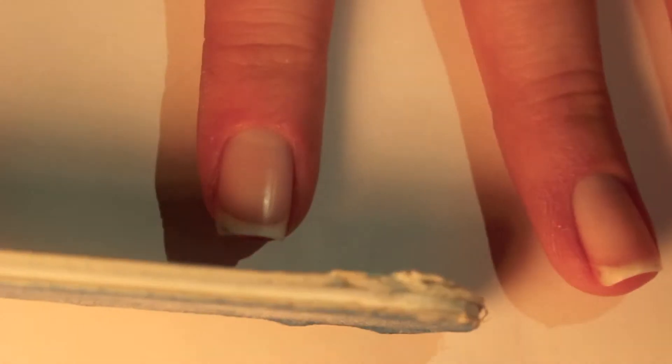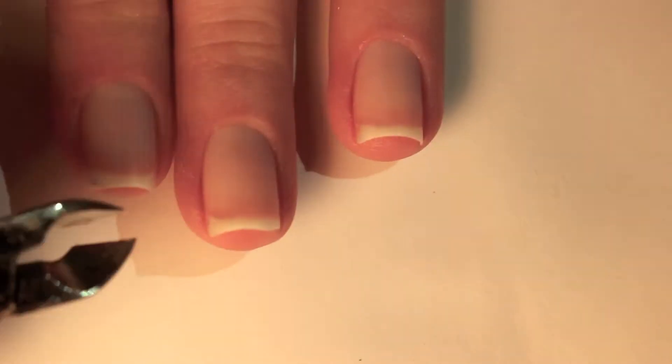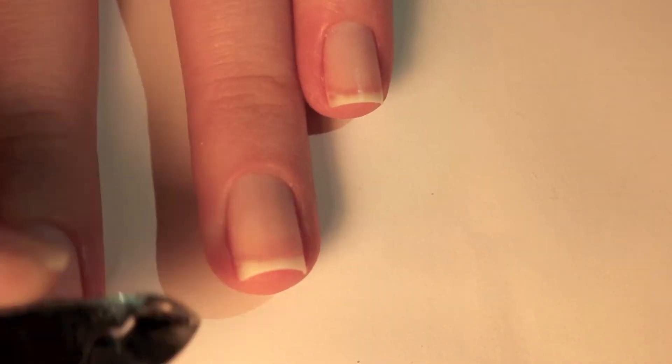Now I file my nails, and I like to have my nails in a square shape, so I file them straight across, and then round the corners so that they're not so sharp. Next, I just get rid of any dead skin around my nails.